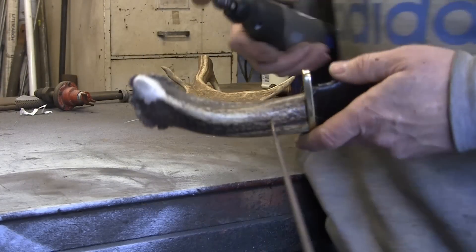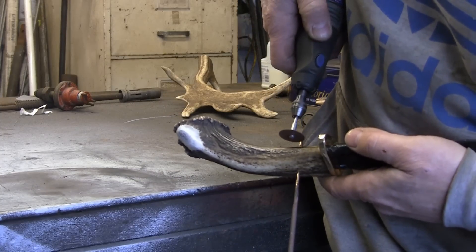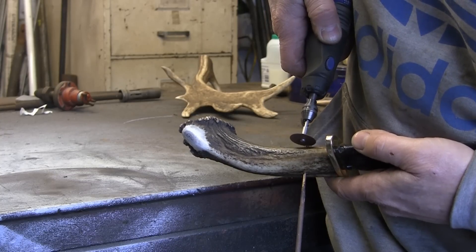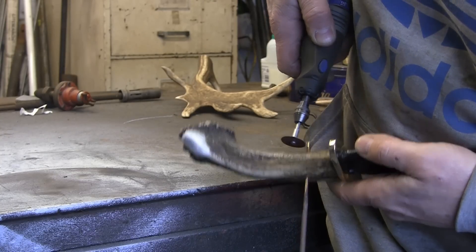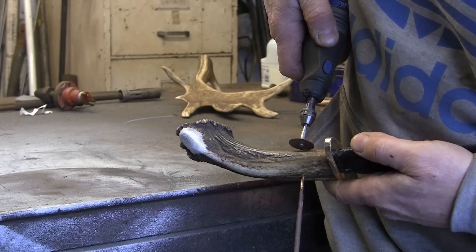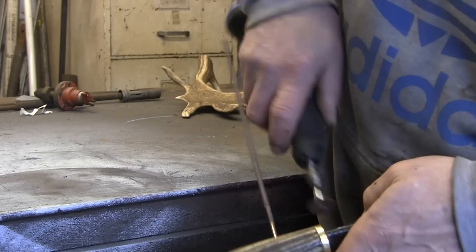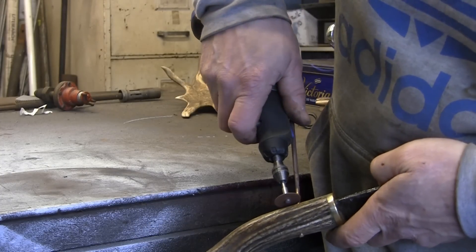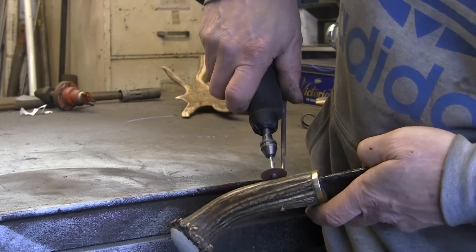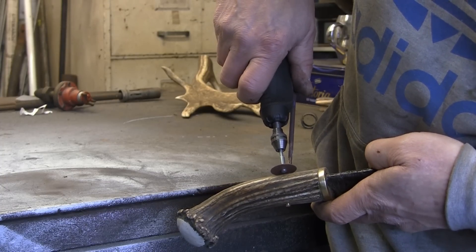I've had a bit of a clear up. I'm just going to whip these off with the Dremel. I tried taking them off with a pair of pliers but this stuff's pretty hard. It's a brass arc welding rod but I'm not sure what composition it is. It's pretty tough stuff. I think I'll have to give it a go one of these days and see if I can arc some brass up — see what it actually does.